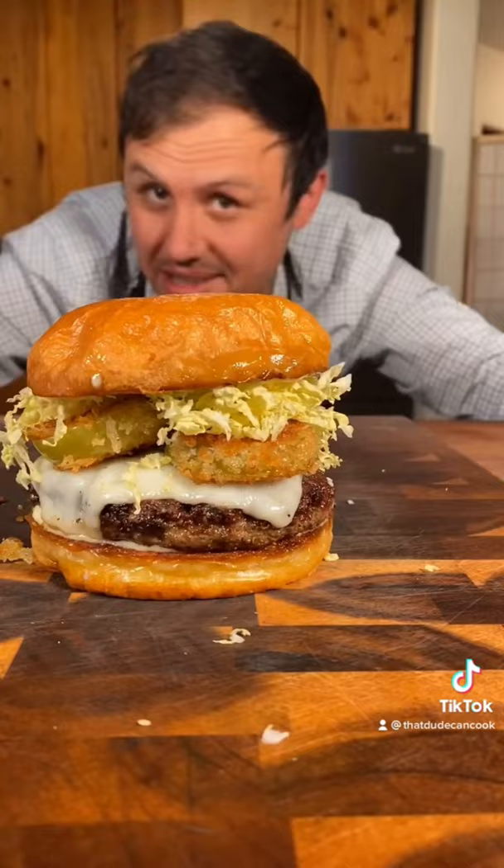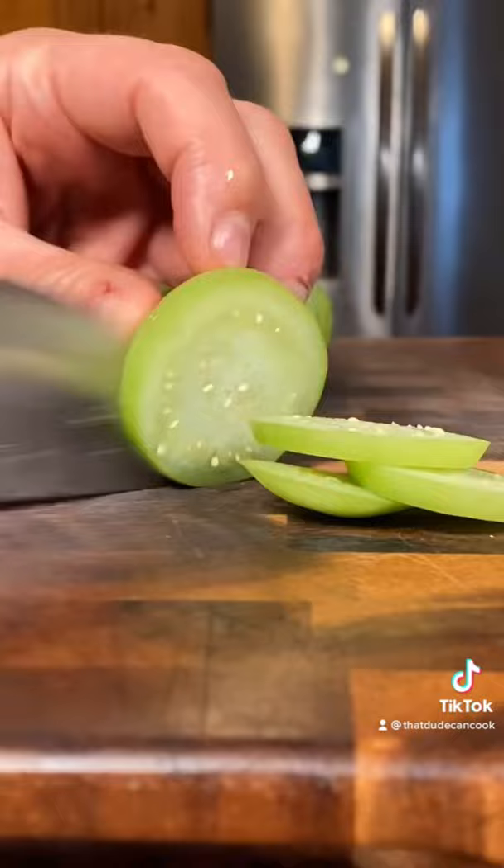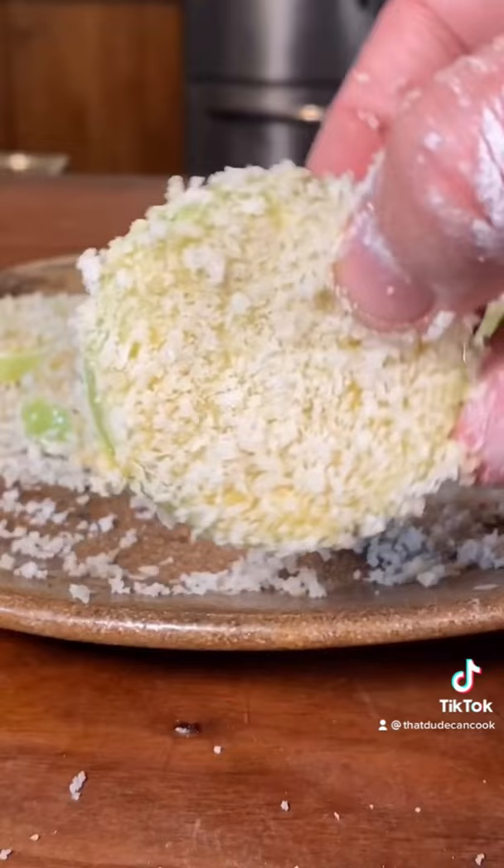Starting with some tomatillos from my garden. We'll make some nice little slices. Flour up your tomatillos, dip in beaten egg, and finally into some panko breadcrumbs. Coat them up real nice.